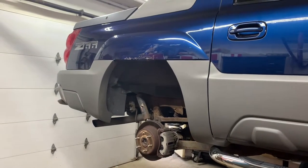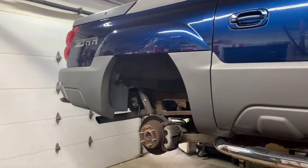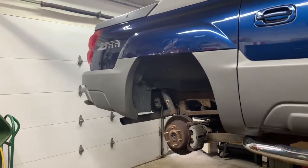This is what we got: a 2002 Chevy Avalanche rear-wheel drive Z66. We're gonna do rear brake pads, rotors, and calipers.